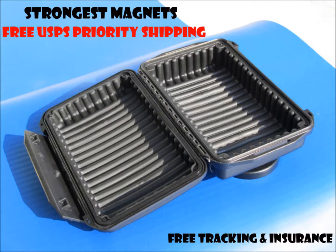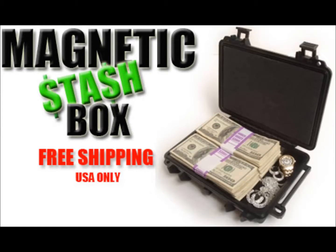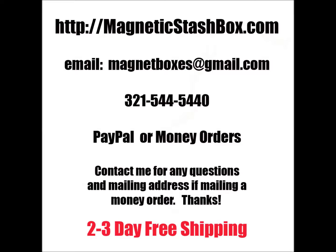I do free USPS Priority shipping on domestic orders. Out of the country, I will apply a discount. All orders have free tracking and insurance. I'm online all the time, so just contact me and I will get right back to you. That's MagneticStashBox.com, or magnetboxes at gmail.com. PayPal accepted; I will also take money orders, but contact me first. If you have any questions, just shoot me an email. Thanks for watching the video.